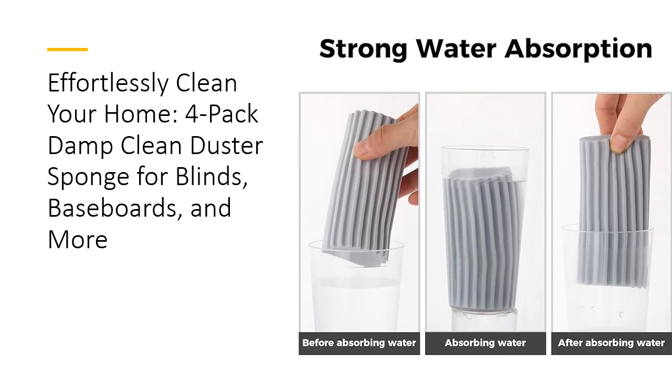Versatile and Non-Scratch. The JamieEye Damp Clean Duster Sponge is perfect for a wide range of surfaces. Its non-scratch design means you can use it on delicate surfaces like glass, mirrors, and marble without worrying about damage. From kitchen sinks and faucets to baseboards and railings, this sponge adapts to all your cleaning needs, providing a reliable and gentle touch.